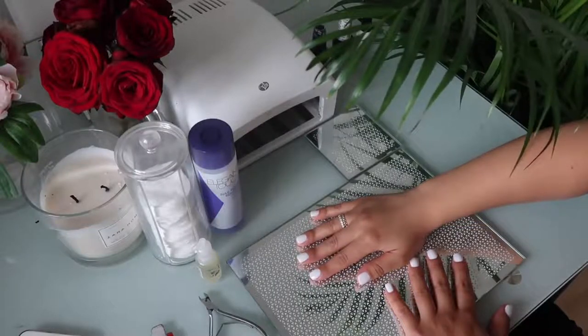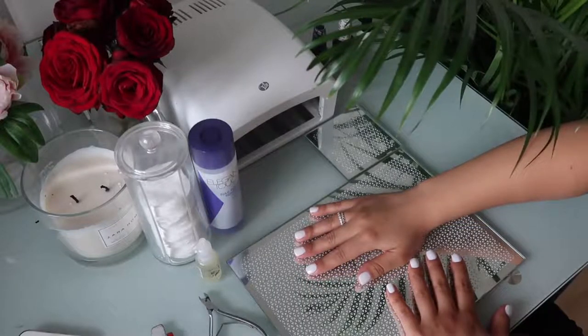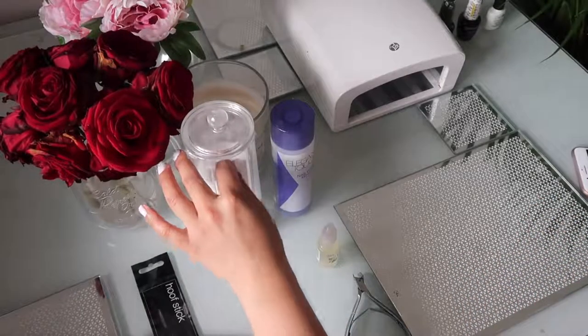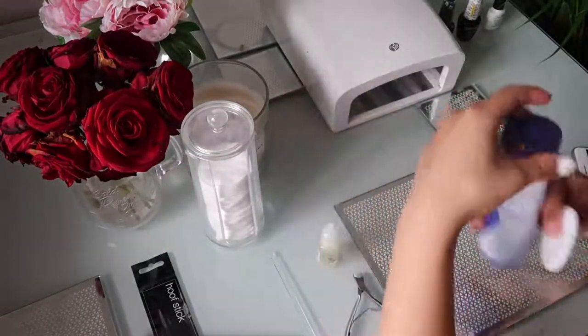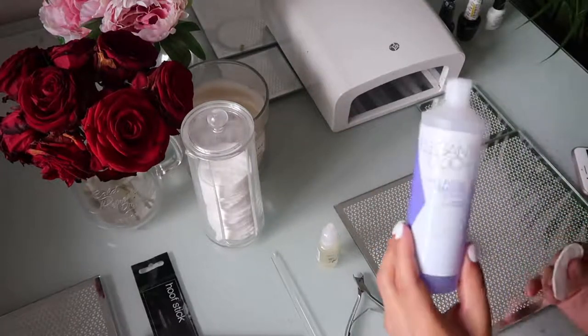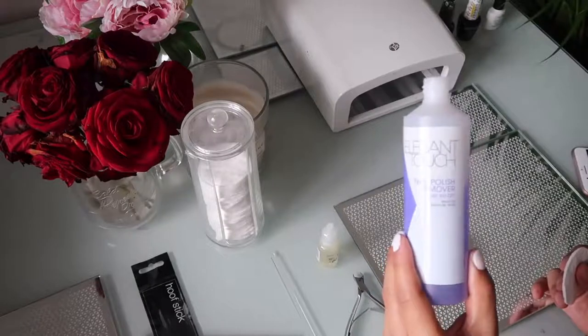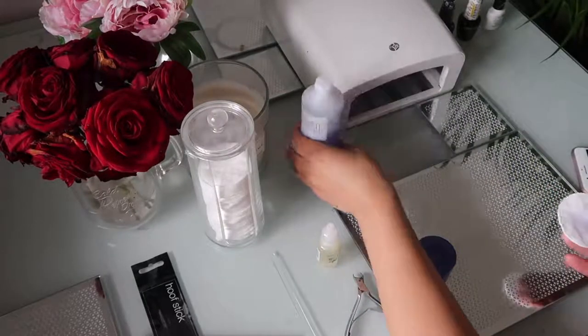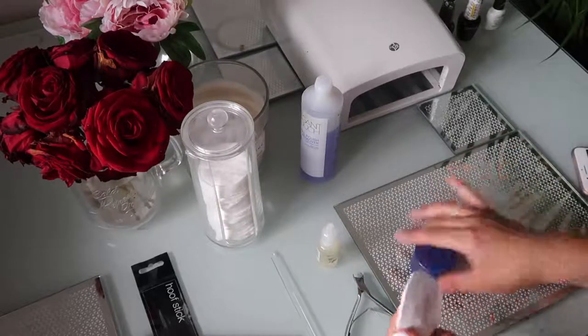Hello guys, welcome back to my channel! Today I'm doing this gel manicure tutorial that I do at home. I've done one hand and I'm just going to do the other one. To get started, I'm using a little cotton pad and this nail varnish remover and I'm just going to take any dirt or residue that may be left in my nails, just so that the gel sticks really nicely to them.